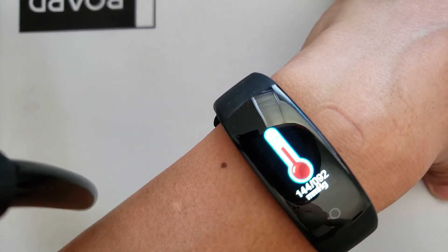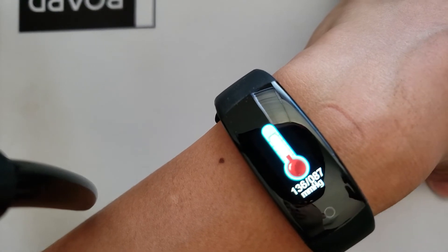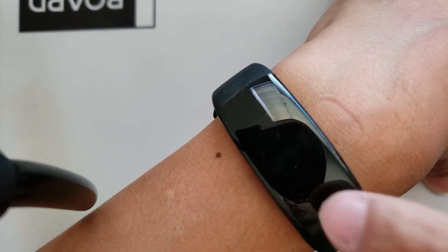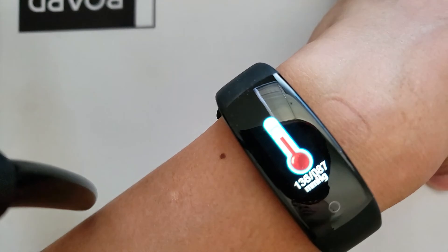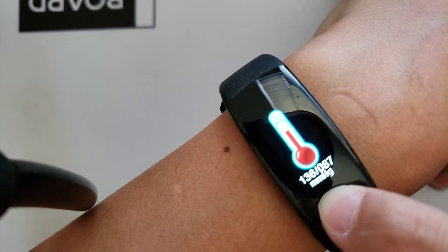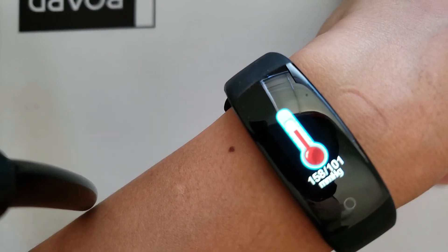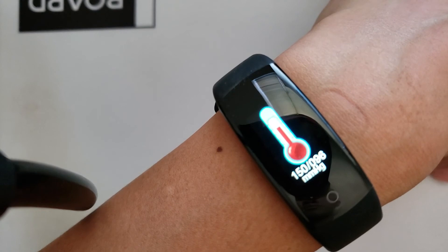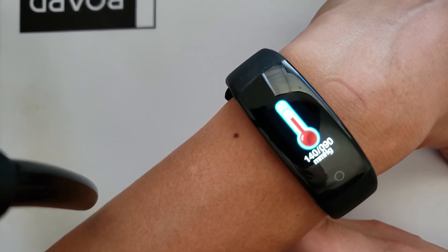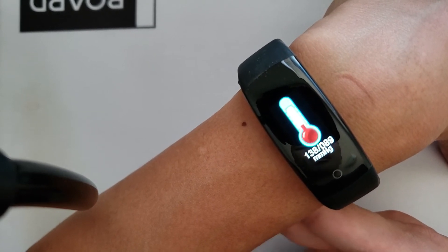I expect myself to be somewhere in the 110s on the higher number and about 70 to 80 on the lower number. So this reading is kind of off — at least based on my previous expectations, it's a little higher than what I would expect for both numbers. Let's try it again and see if we get something more consistent. Once you get a final reading, it will vibrate. It's still about consistently the same as the first reading.